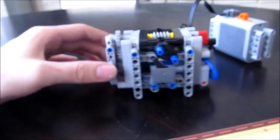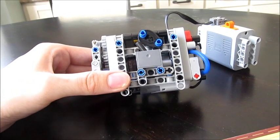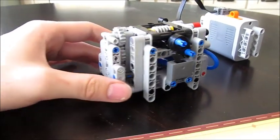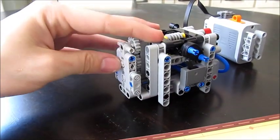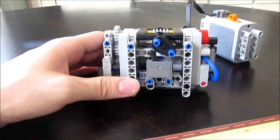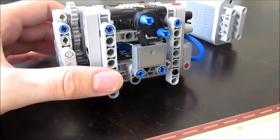Before you start ranting about this not being the most efficient way to design an auto gearbox — I do realize that. I realize this is a bulky version for an auto valve and there are a lot of simpler ways you could do it. This is just more of a complex way.